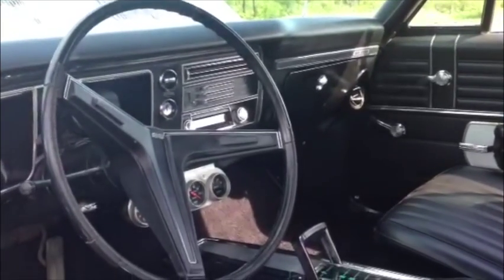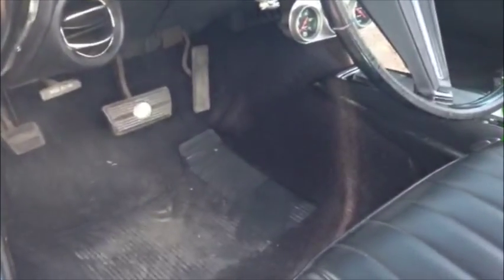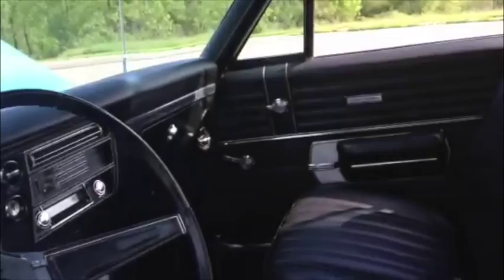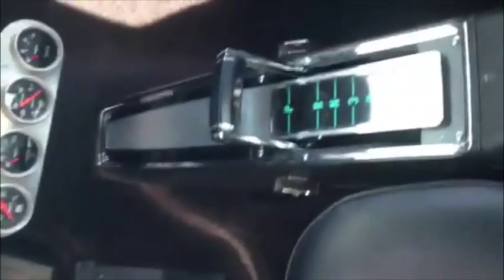Okay guys, like I promised you, here's the interior. We have fresh carpets, fresh headliner — and when I say fresh, I mean new. We restored the seats, put new covers and new foam in them. The seats are beautiful. We restored the center console, nice and clean, everything fresh.